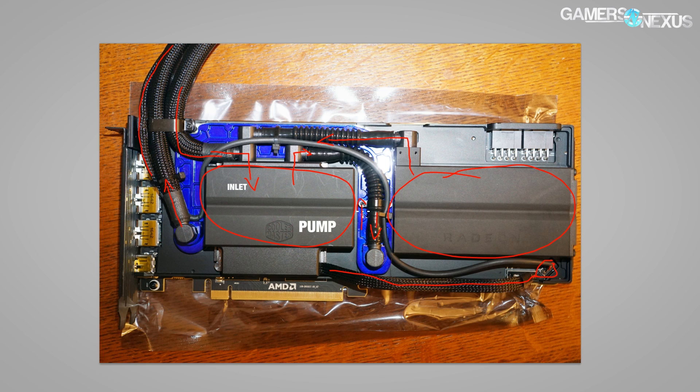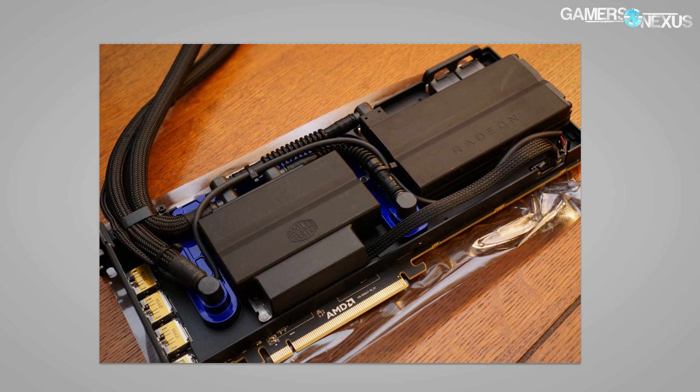This explains some of why the card is $600 more than the air cooled card. Is it worth it? Probably not — you could probably do your own liquid cooling mod for a whole lot cheaper and the performance will be just fine. If pretty is worth $600 to you, this is your solution. But from what we've seen so far, it's a very expensive extravagant cooling solution that does not necessarily beget that value.